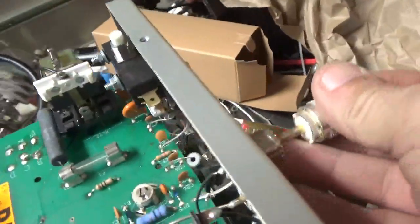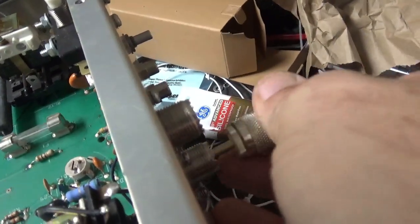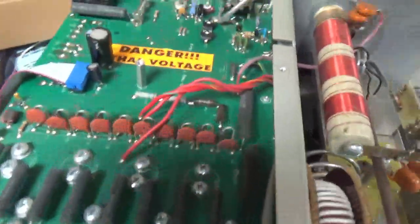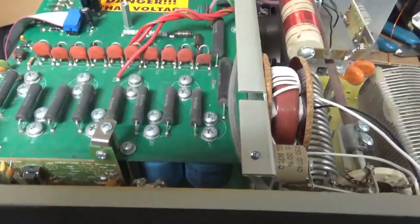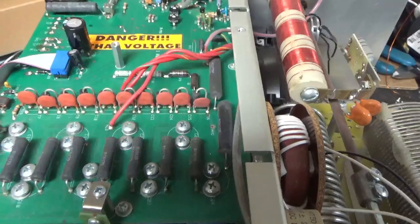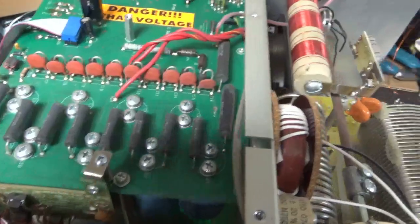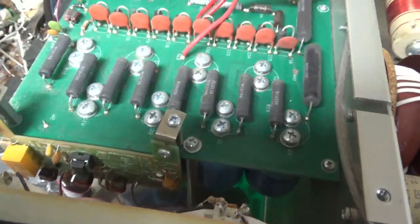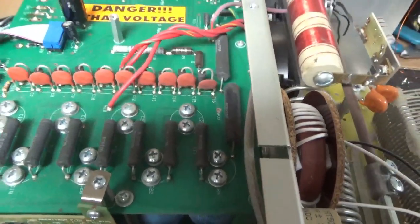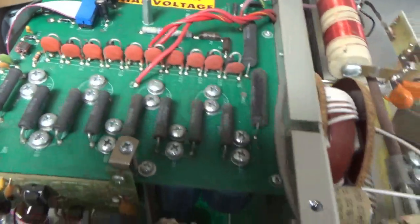It needs new SO239s — no grip on them. He said he was using it and it stopped keying; he'd have to flip the standby switch to get it working again. I explained how the grid overload board operates, but he said sometimes it would not reset. I'm sure it has to do with the transistor failure — he kept having to do it over and over.